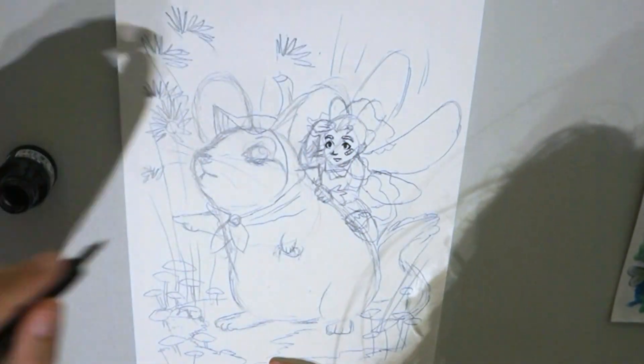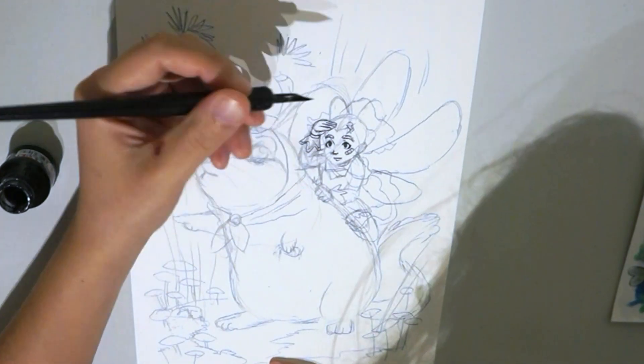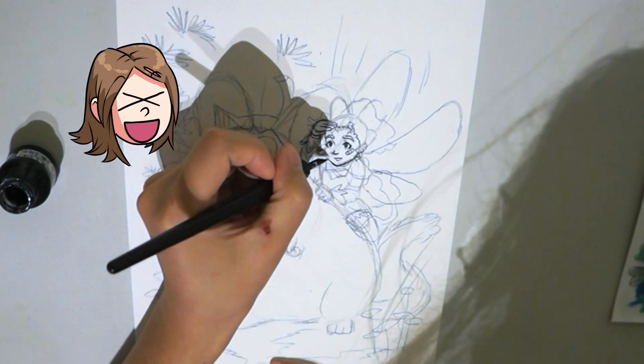It doesn't particularly bother me. I rarely leave the house and I don't like the strong sun. I enjoy the nice weather through the window.